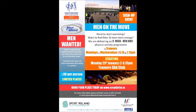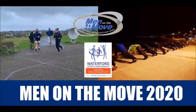Welcome to Men in the Move Online. Here are some activities for all the men in Waterford to take part in with our instructor Sarah Hearn. Enjoy it, any feedback would be great, and stay safe and well.